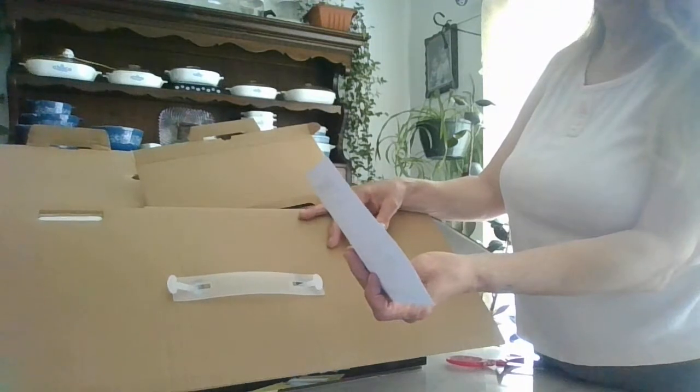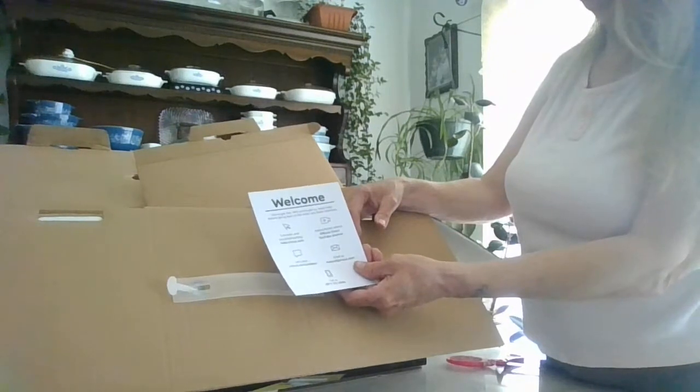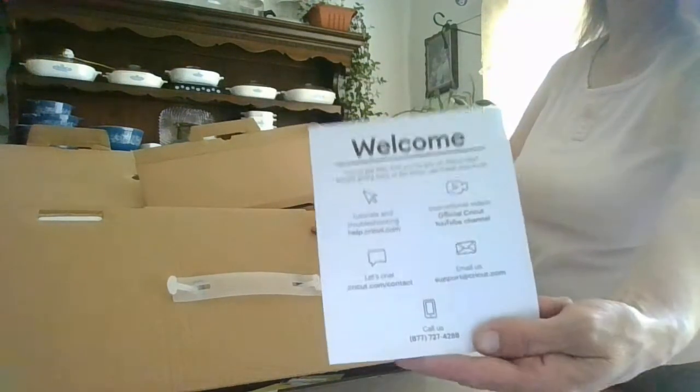There's also a welcome card — 'You've got this and you've got us.' Before going back to the store, use these resources. It shows you tutorials, troubleshooting, and has different contacts and phone numbers.